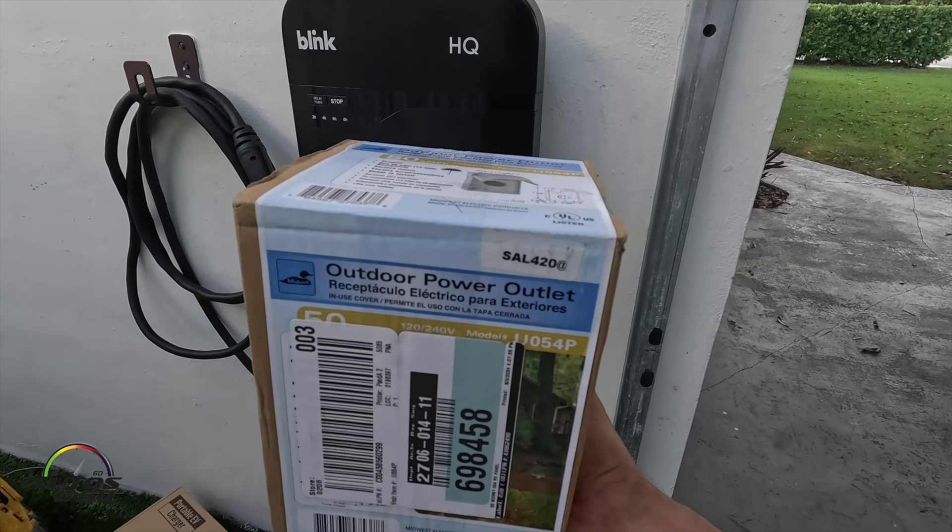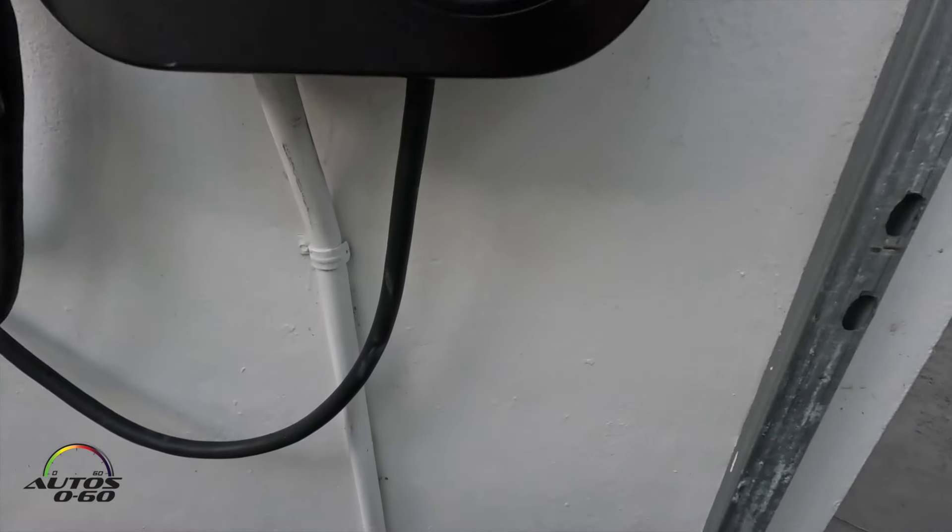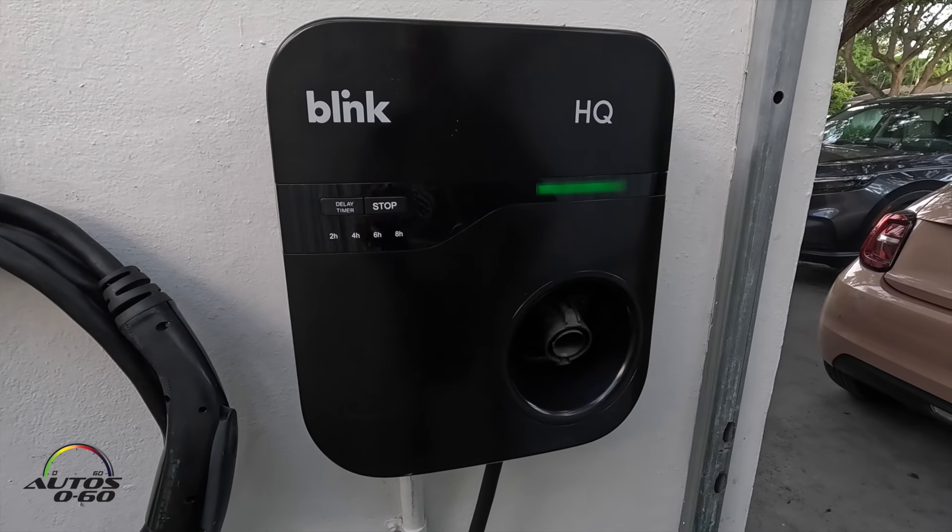Here's the outlet we're going to install — 50 amps, 240 volts — and this is going to go right here and replace this existing one.